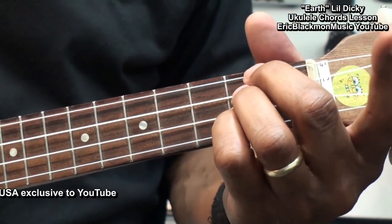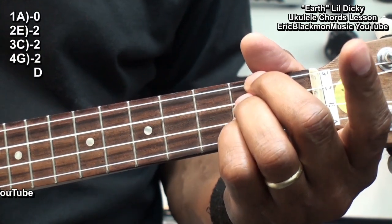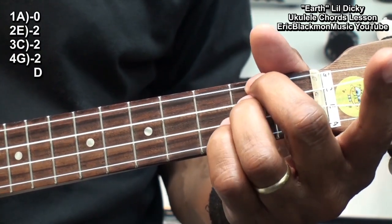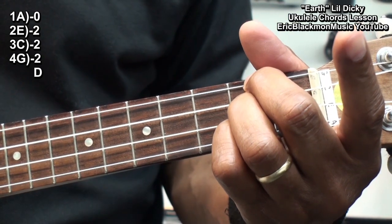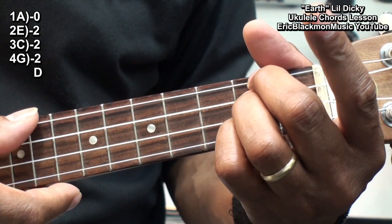We'll need a D chord formed this way. I'm holding down the G, C, and E strings at fret 2, and the A string is left open, strumming all the strings.